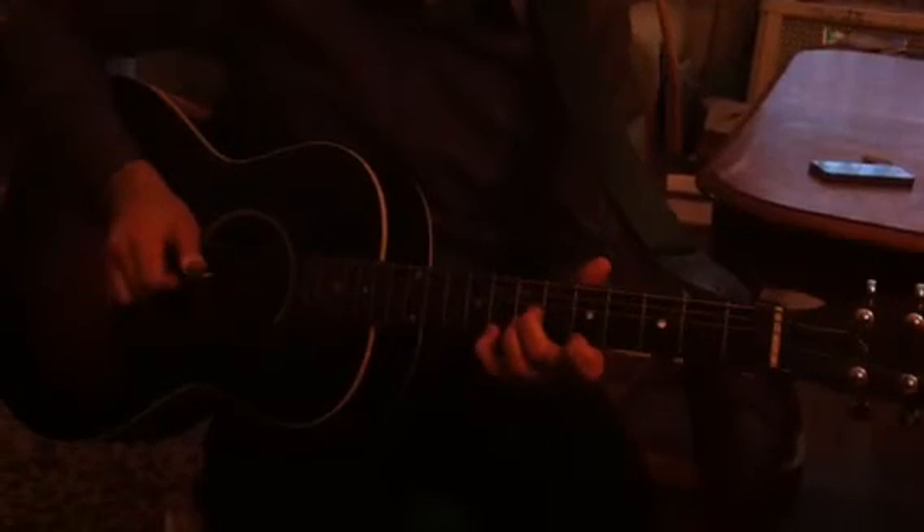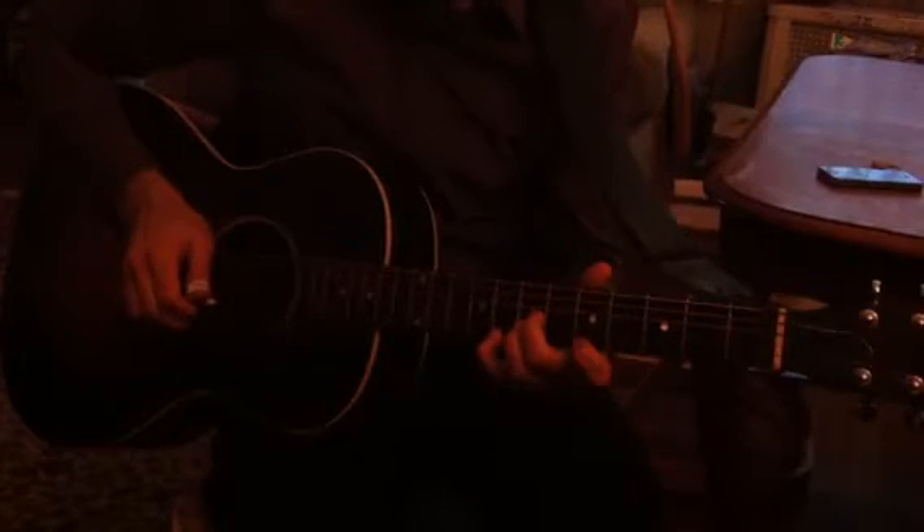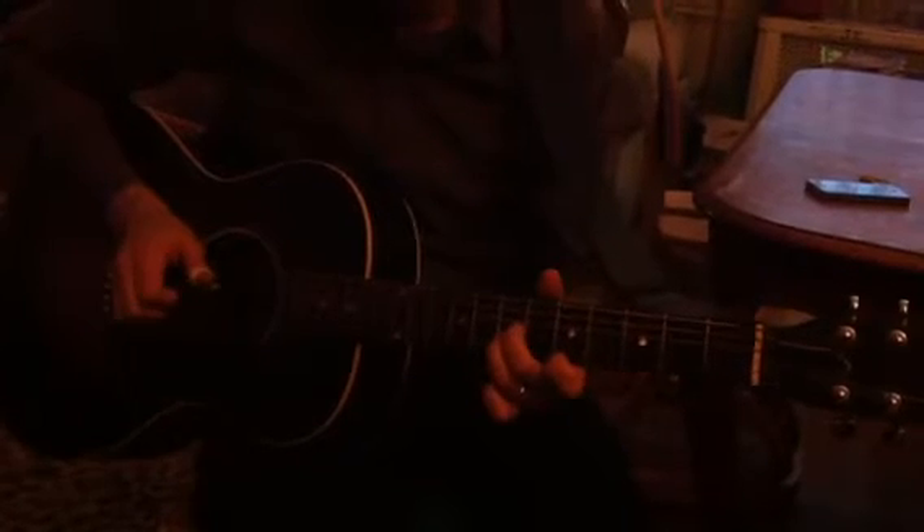That's the riff you're doing — up on the 8th fret, then hammer up to the 7th from the 5th to the 7th, then pull off. That's beautiful. It's a nice riff — good, classic blues. It's good to have that.